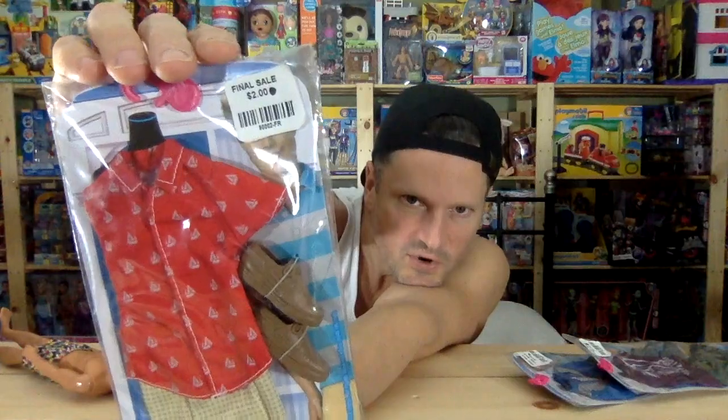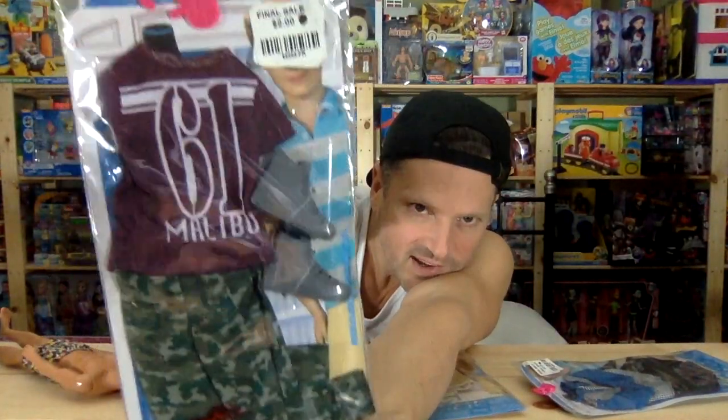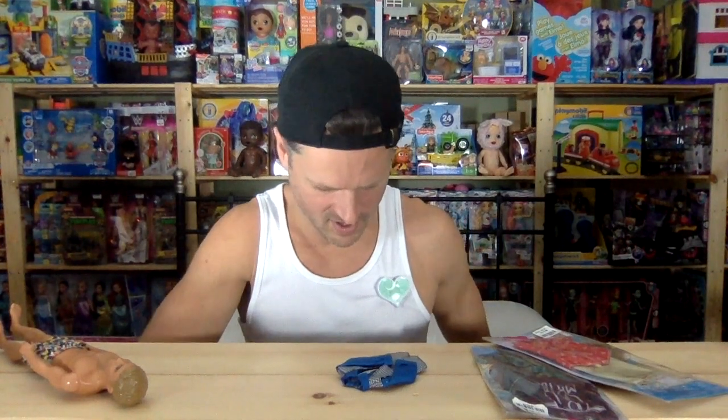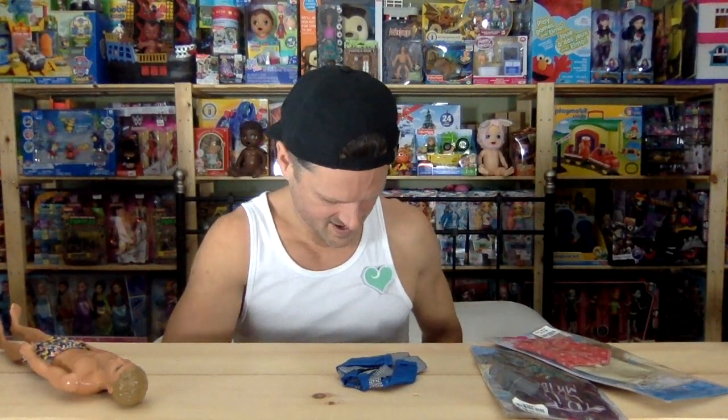We get some checked shorts with a patterned shirt and some loafers — very summer look. And then we've got this more rugged look. Is that blood? No, it's from the ink from the package. And then we've got this dressed up in crazy colors. Not a fan of that so much, but the black pants and the shoes definitely look useful. If that vest is a separate piece, that would be sweet. It's a great time of year to open up dolls in appreciation for Valentine's Day.